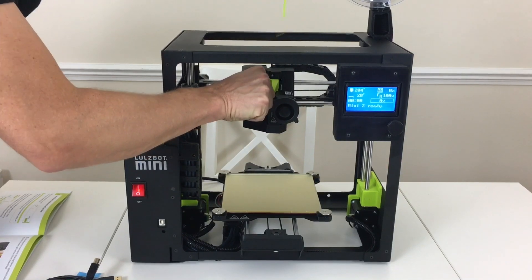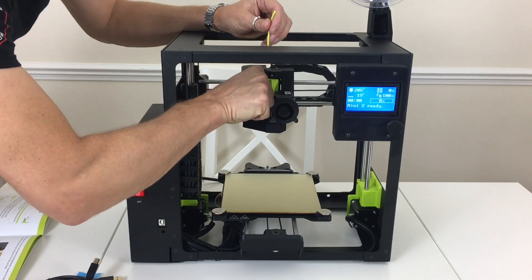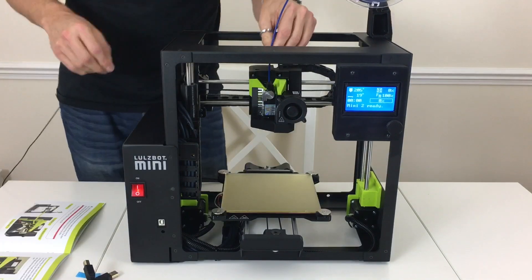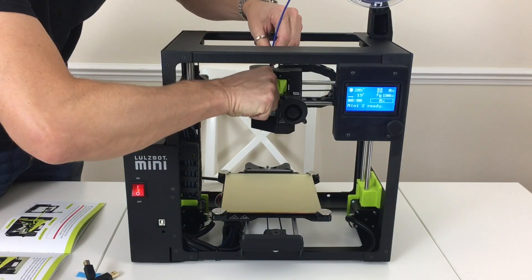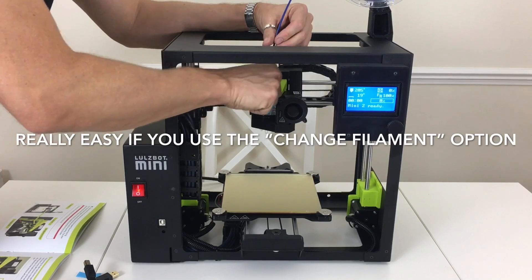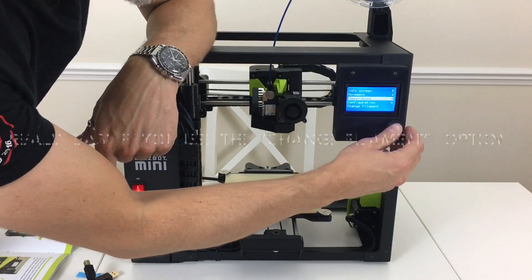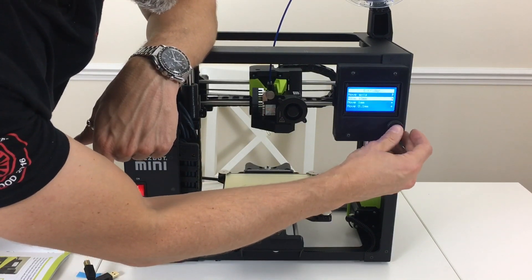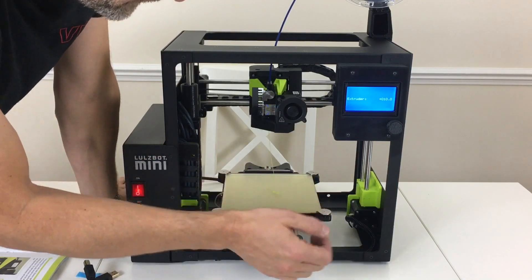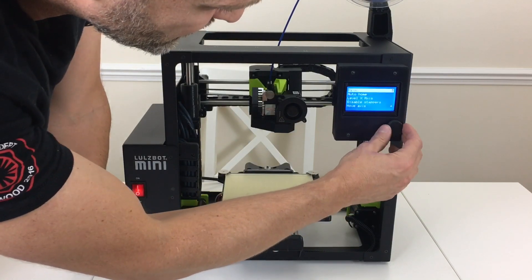When the filament is in there it doesn't feel like the nozzle release wants to move much, but once the filament is out you can feel it moving much easier. The difference on this hot end is it doesn't seem as easy to feed the filament straight down into it. I think all you really need to do is get it down to the Hobbs bolt as the first stage, and then you can feed it in using the movement extruder — move 10 millimeters. There's the old stuff coming out. Let's do an auto home and see how the steppers sound.